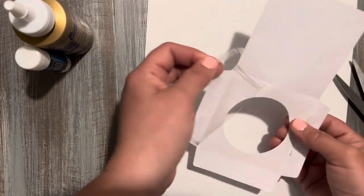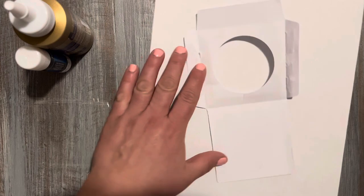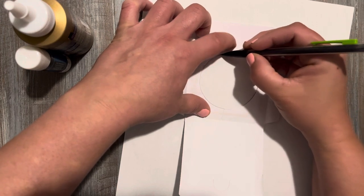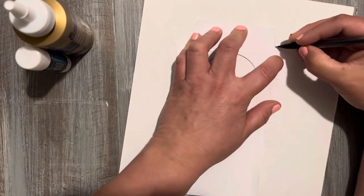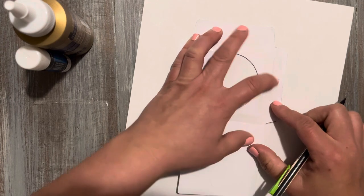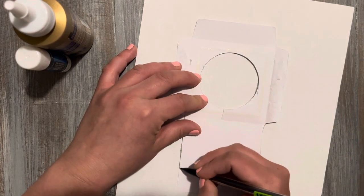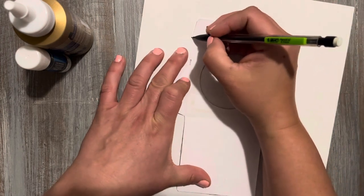Then we're gonna trace it real quick. I like to use this pencil because it has a very nice point to it. You can trace this onto scrapbooking paper that you love so it already has a design on it, and you just cut it out and then re-glue it. And then just decorate it. It doesn't really have to be perfect — it's junk journaling.